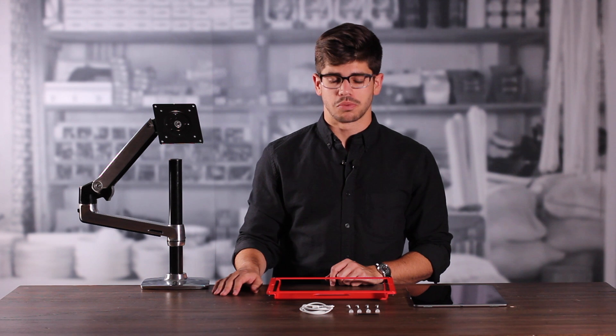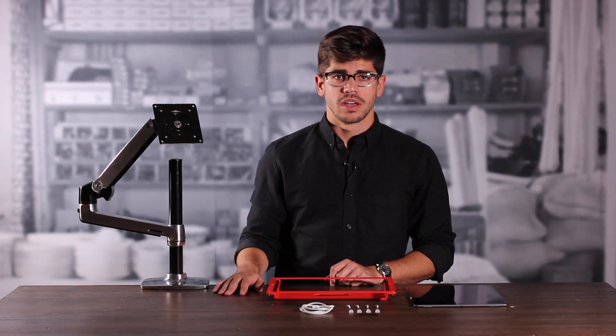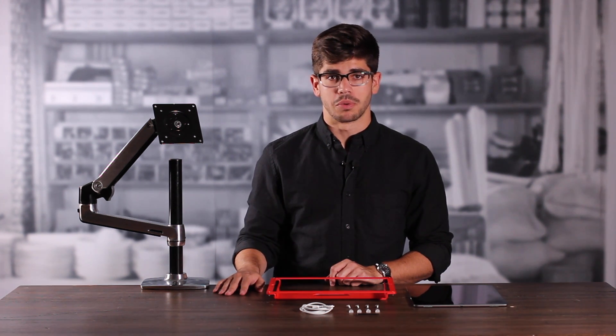If we want to power our tablet during use, we'll also need to supply our power cord, and a Kensington ClickSafe cable lock if we want to secure our frame.